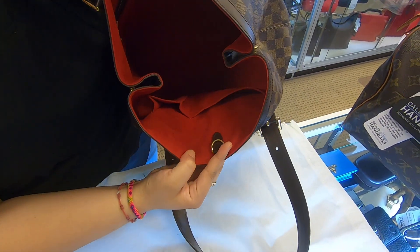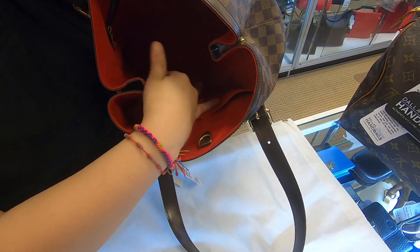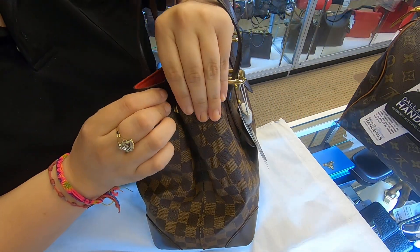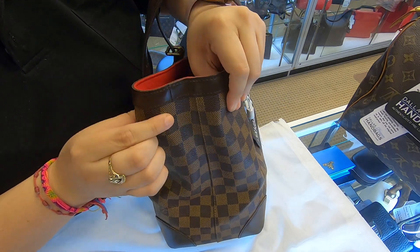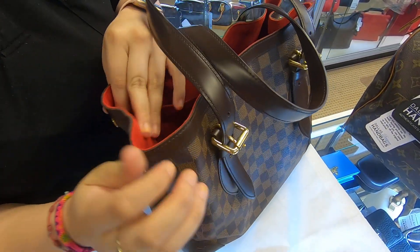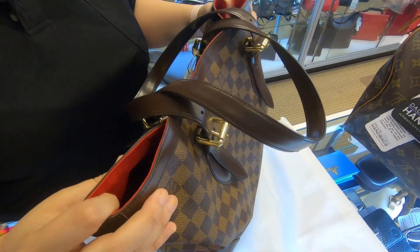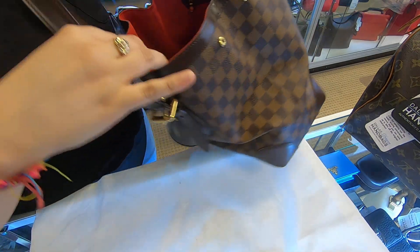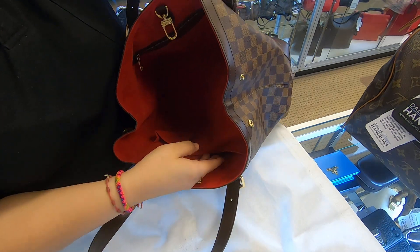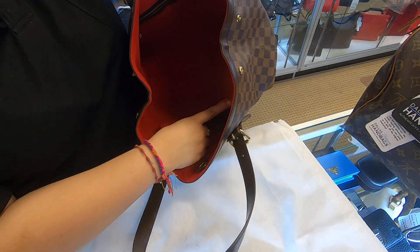The interior is red suede and the bag becomes wider. You do have a back pocket here in the back and you also have two smaller compartments in the front.